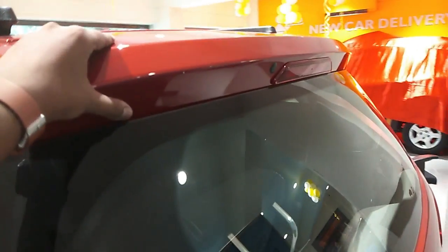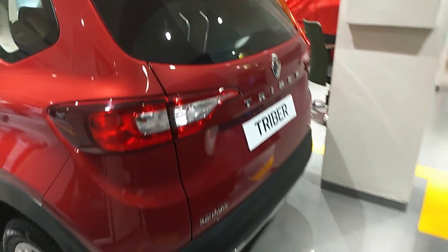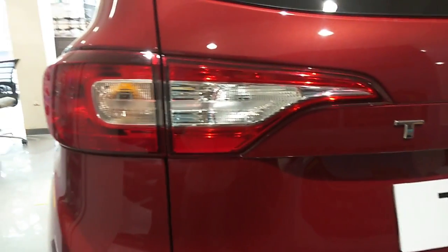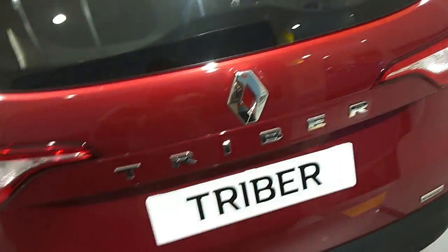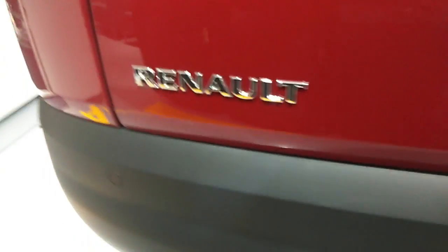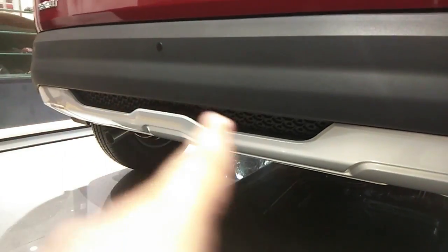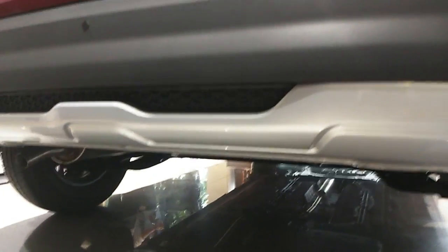Renault Triber offers 182mm of ground clearance, so no worries about potholes and speed breakers. There's an integrated spoiler at the rear. The rear tail lamps feature an eagle's beak inspired design, which looks great. You get 'Triber' badging in chrome, Renault logo in chrome, but no rear defogger or rear wiper in this variant. There's a high-mounted stop lamp on top. Three parking sensors at the rear are standard across all variants. The first-in-segment silver insert SUV skid plates are also at the rear.